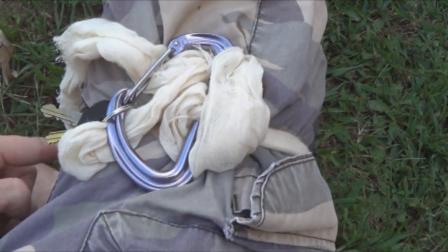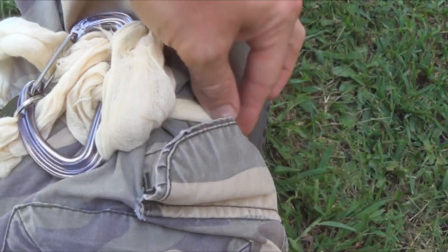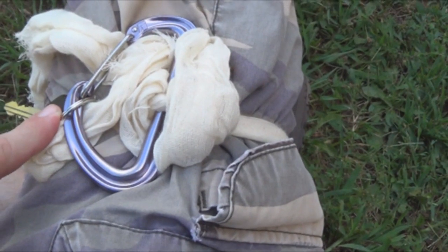Here is a closer look. You can see the tourniquet is wrapping around — you would want this as wide as you can get it, it is kind of narrow here. This spins around, this is making the pressure, and then it locks into place.